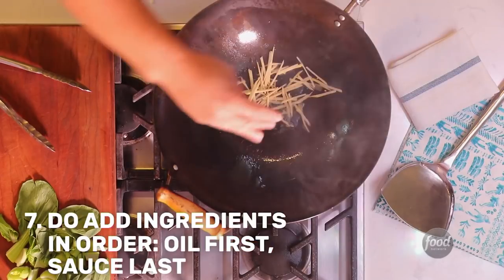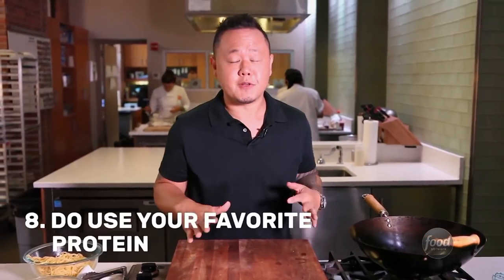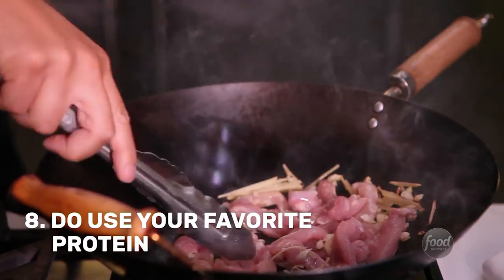The order of operations is important because you want everything to cook evenly. Whatever takes longer to cook goes in first. For this dish I'm going to be using chicken, but any protein will do — beef, chicken, pork, even tofu.